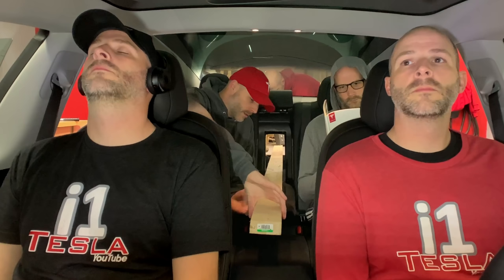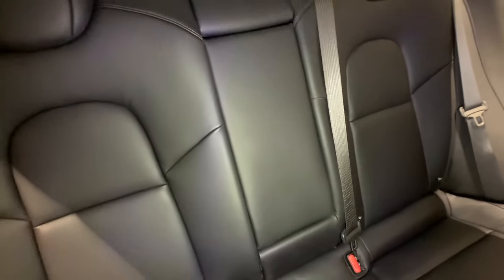What's up everybody, I'm Brian from i1 Tesla and I've got a fun video for you today — another video where I am modifying, customizing, making better the Model 3 again. This is not going to be for everyone; a lot of you won't want to do this because this is some major surgery to a car. I think it's actually useful especially if you go skiing quite a bit or go to the lumber yard with four people.